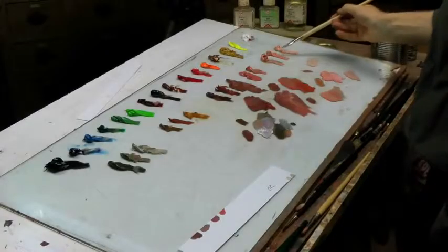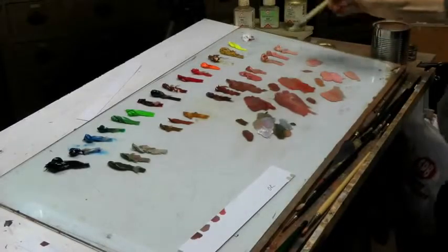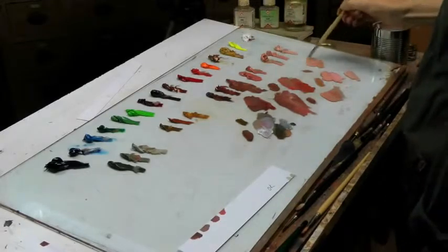Here I need a lighter tone, so I mix the two lights. I add some more ochre and let's see what happens. Maybe it's too warm, but well, it's not too bad.